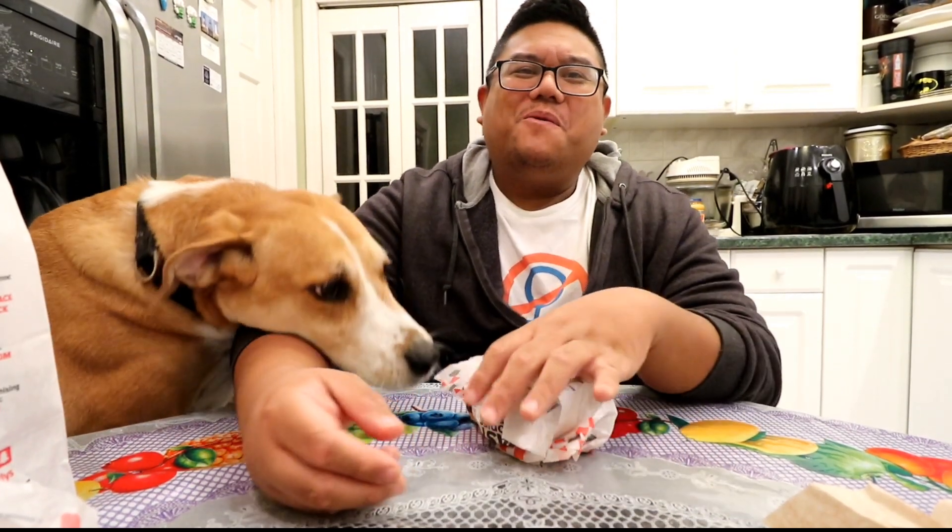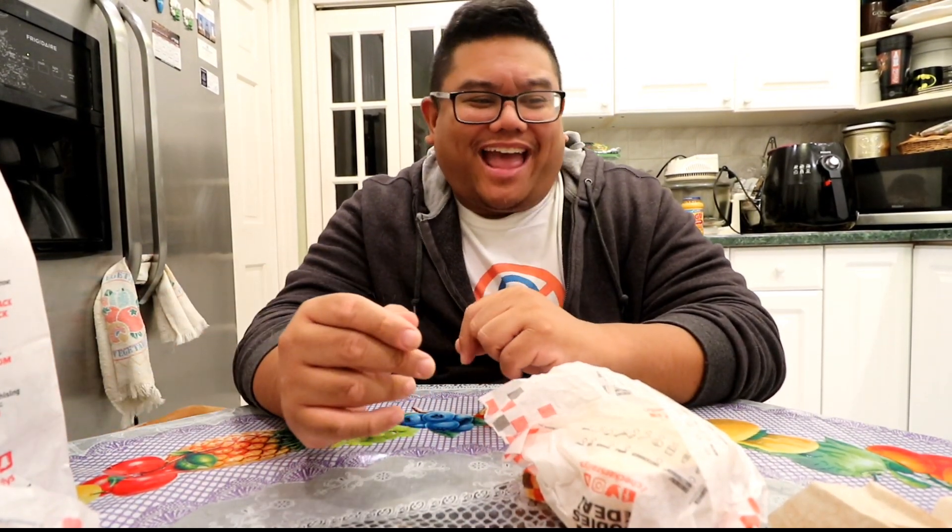What's up everyone, it's time for another Wayne and Wesson food review. We are back at Checkers, and the new item they have is the pot roast melt. Let's give it a little description.